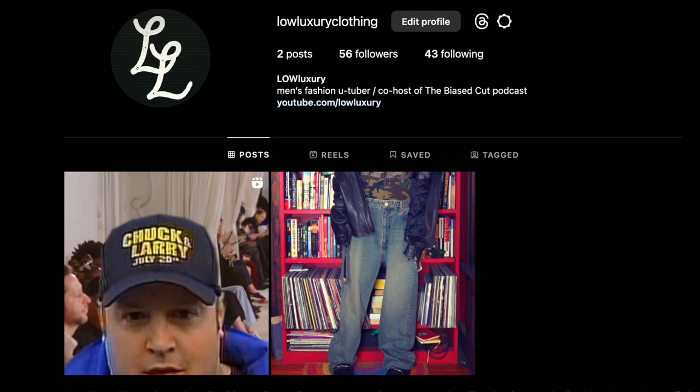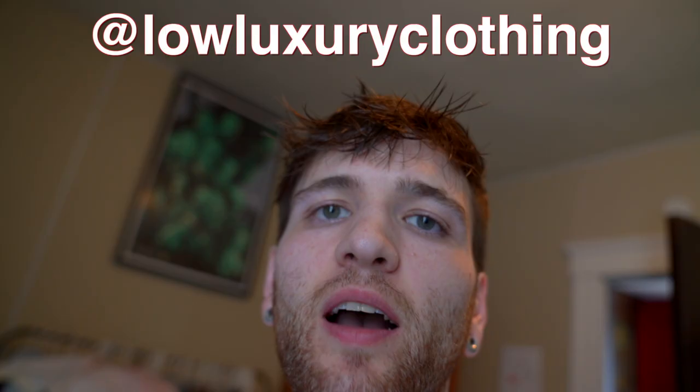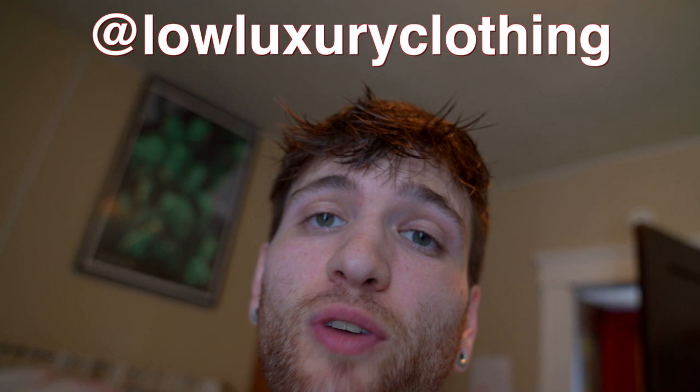In case you missed it, I have a new Instagram — my last one got banned. My new Instagram is at lowluxuryclothing. Go follow me there, I post cool stuff. I also made a Threads, which is connected to Instagram. So yeah, at lowluxuryclothing — see you there.